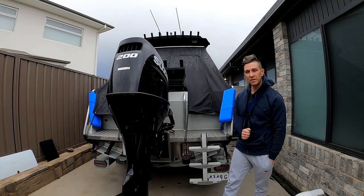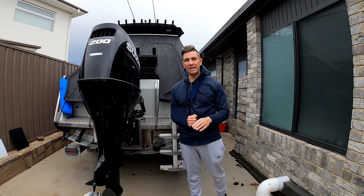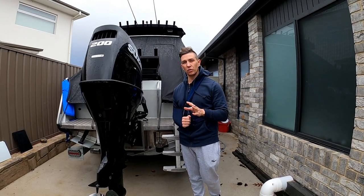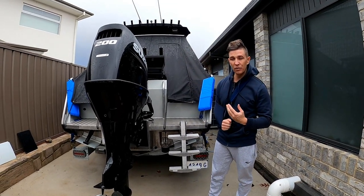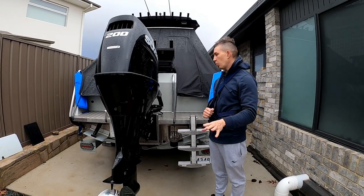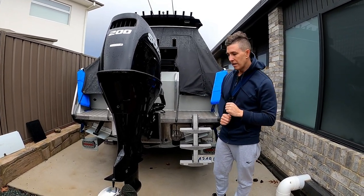Hey everyone, today I'm going to talk to you guys about self-draining decks, and in particular, is it an absolute critical feature for you to have in your offshore trailer boat? Do you need it, and what does it mean if you don't have a self-draining deck? I'm going to give you guys some practical examples about a few situations where I've had water come into the boat and how I managed those situations.